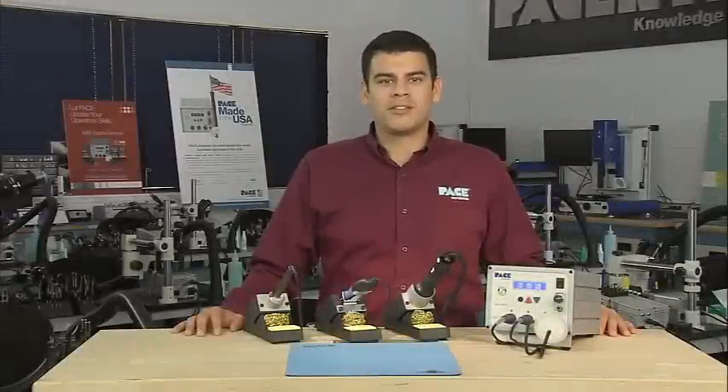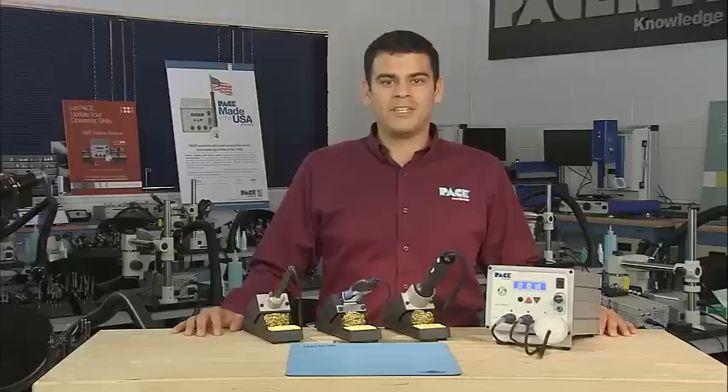Hi everyone, I'm Billy from Pace. Today we're going to cover the key features and capabilities of the MBT350 Benchtop Rework System.